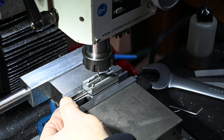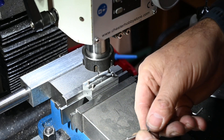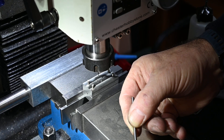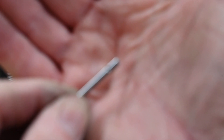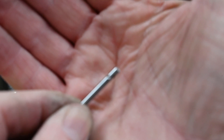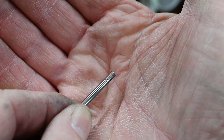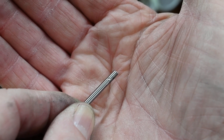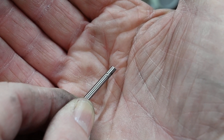I don't need to go all the way through that. That looks pretty much bang on centre to me. Good job. Yeah, nice. That's worked out really good.